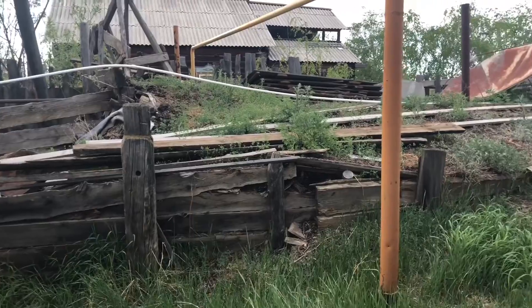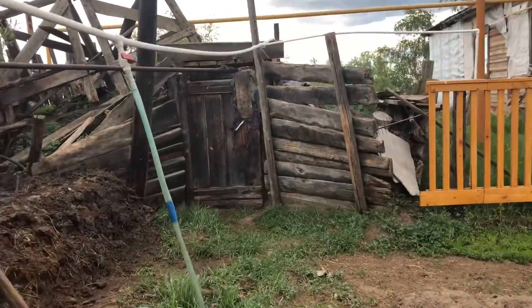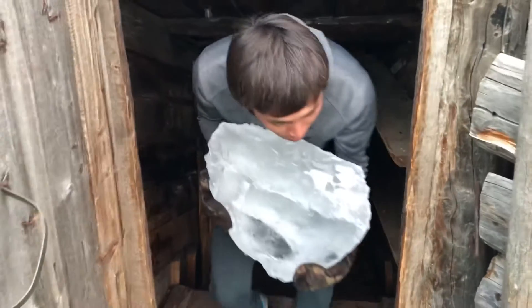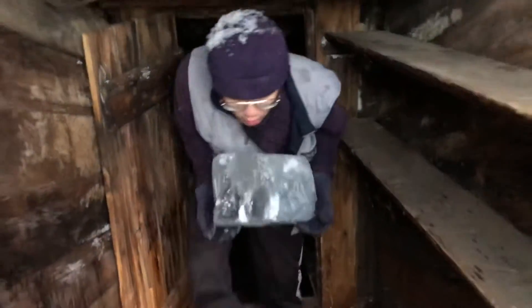This is how Buluz looks like from outside. Normally Buluz is dug in summer or autumn when the soil is softer. My parents use Buluz to keep their meat, jams, berries and ice. This ice is our drinking water.